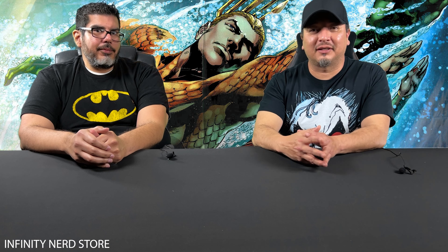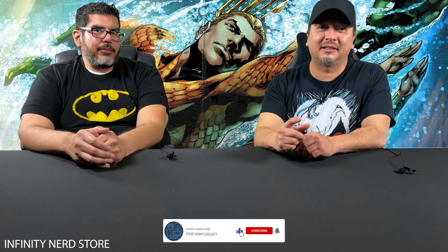All right guys, make sure to show the channel some love — hit that like button, hit that subscribe button, and also hit that notification bell to be notified of new videos. And again, thanks for all the support on the channel. We'll see you guys next time.